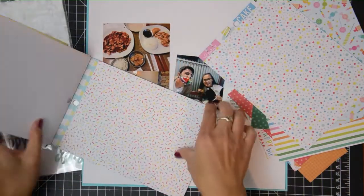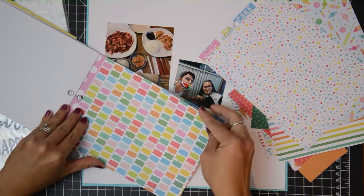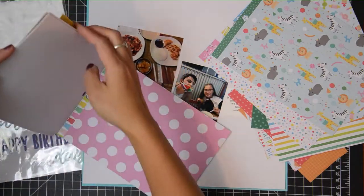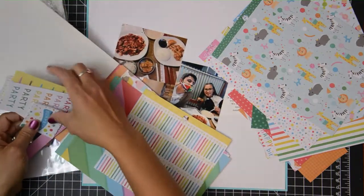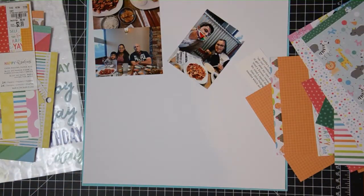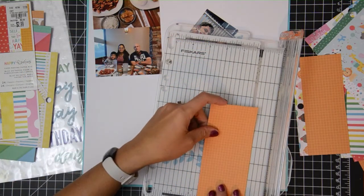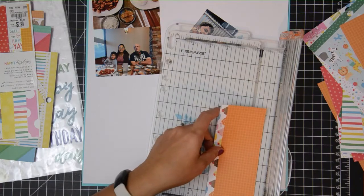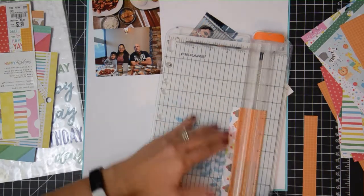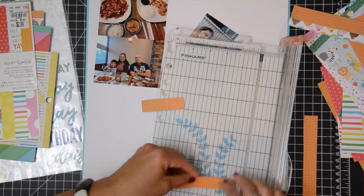I think I created some birthday cards with it, but now I'm going to use it for this birthday layout. This is a layout of me and my family eating at a Korean restaurant for my daughter's birthday. There's no birthday really in the photos, but I wanted to use birthday because we were celebrating her 15th birthday during this particular time.